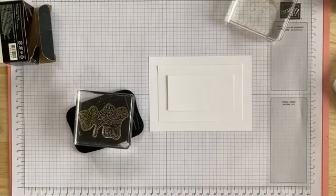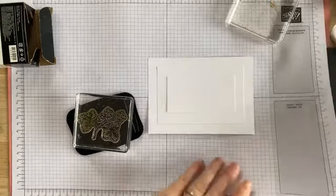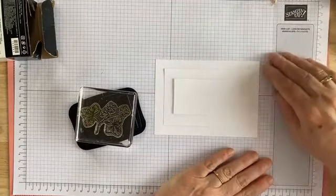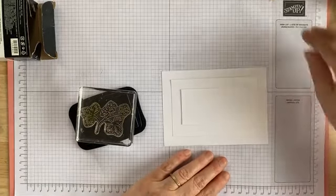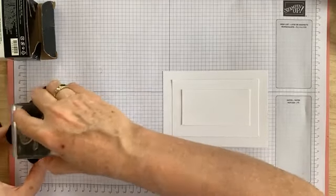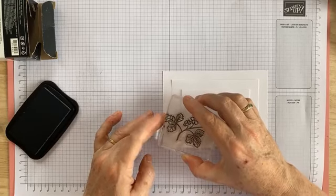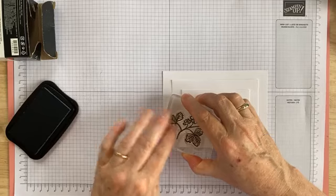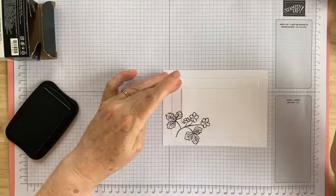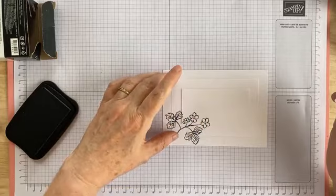I'm going to use a foam mat just to make sure I get complete coverage with my photopolymer stamps — you can use a foam mat or a silicone mat, just something to soften that up a little bit. The idea with these layered stamped cards is that you stamp over all three layers at the same time, so you have that interesting effect going over the top, middle, and bottom layers.